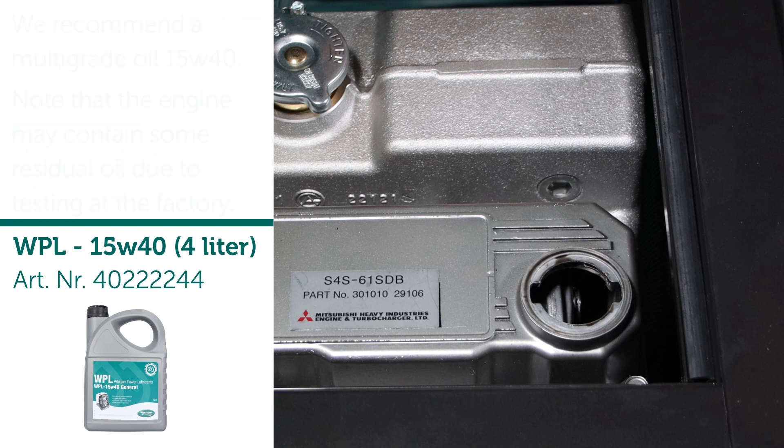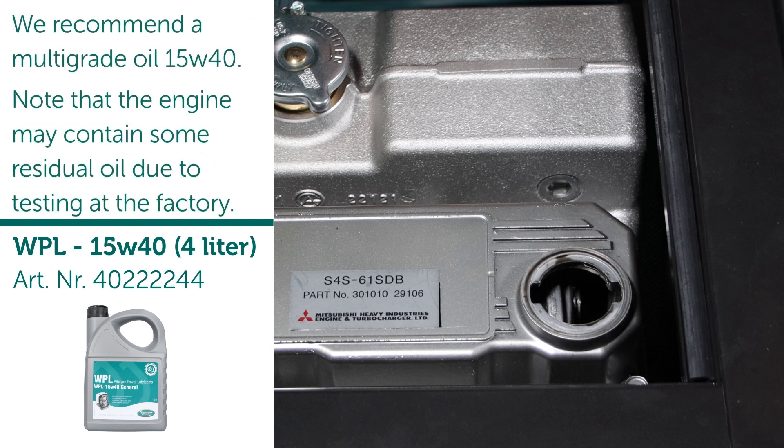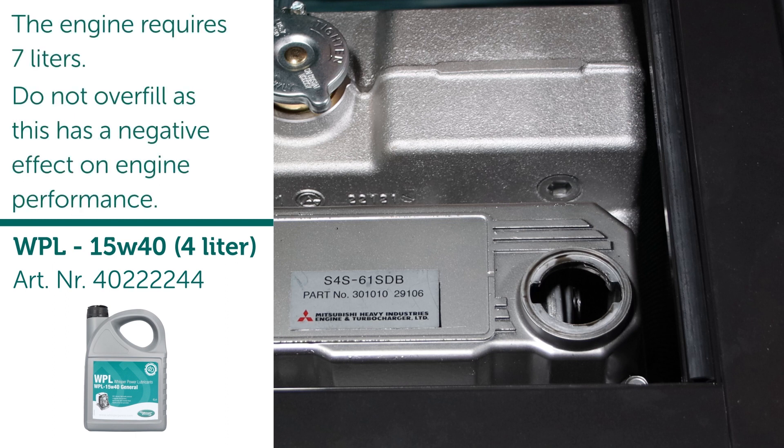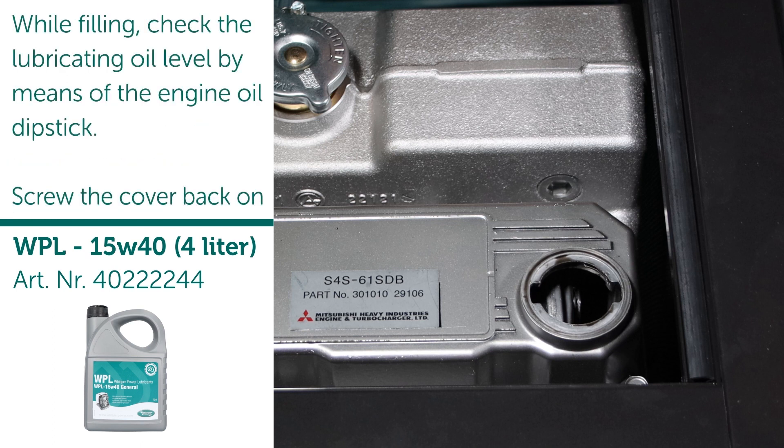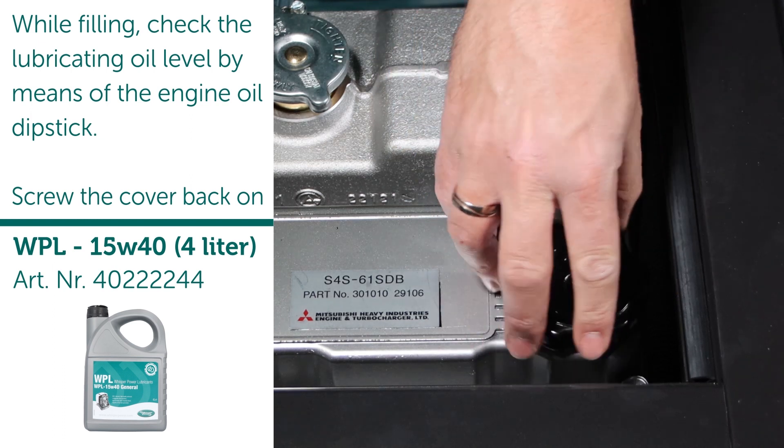We recommend a multi-grade oil 15W-40. Note that the engine may contain some residual oil due to testing at the factory. The engine requires seven liters — do not overfill, as this has a negative effect on engine performance. While filling, check the lubricating oil level by means of the engine oil dipstick, then screw the cover back on.